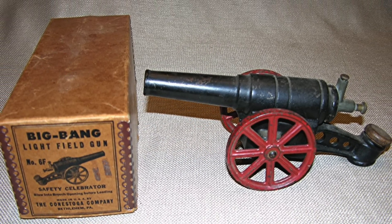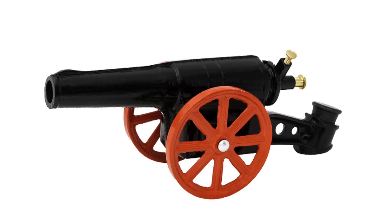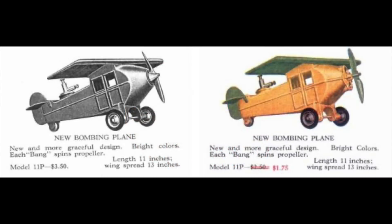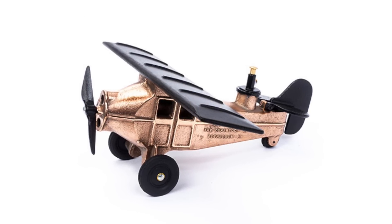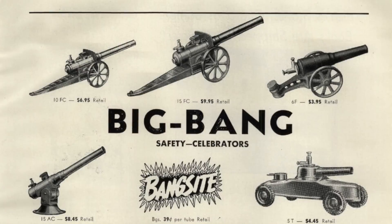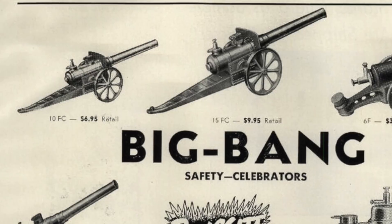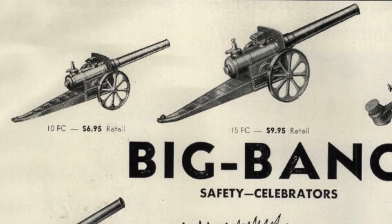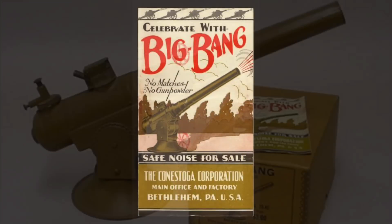In 1929 Conestoga released one of its all-time most popular products, the Model 6F, still produced today — around 5 million 6Fs have been manufactured since the 1930s. Also released in 1929 were the 11PR and 11PY Bombing Planes, released just two years after Charles Lindbergh's famous solo transatlantic flight, with styling distinctly reminiscent of his Ryan M-2 derived Spirit of St. Louis. In 1935 Conestoga introduced the 16-inch 10FC Junior Field and 25-inch 15FC Major Field cannons, the first to feature the automatic Bang Site charger. A pedestal-mounted anti-aircraft version, the 15AC, was also produced but proved rather unstable and was never very popular.